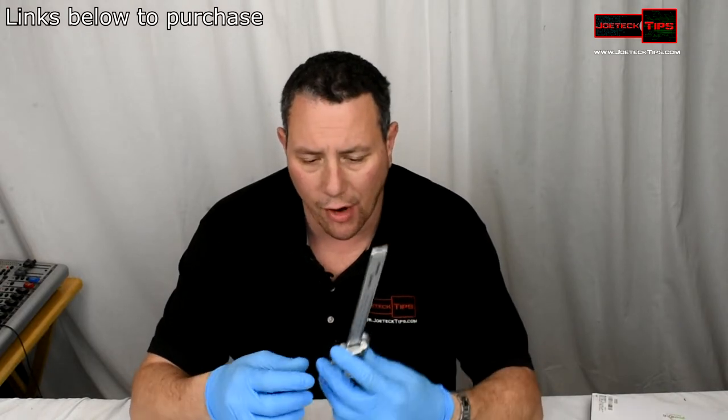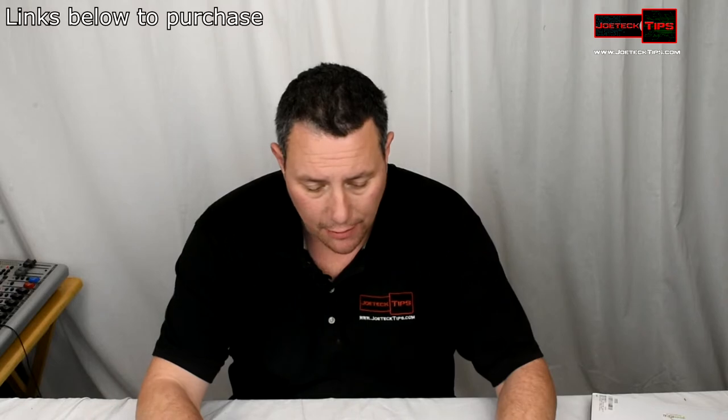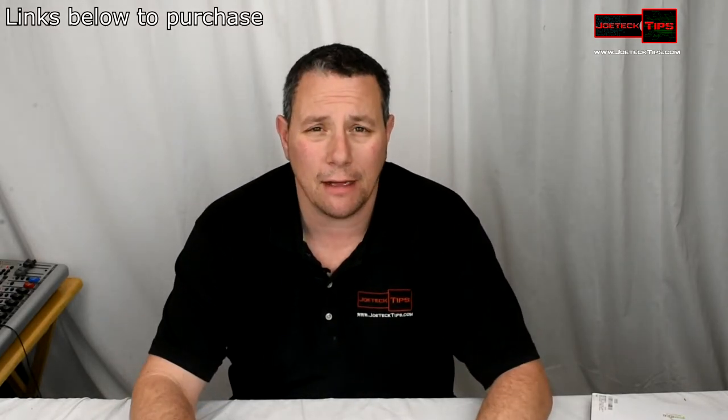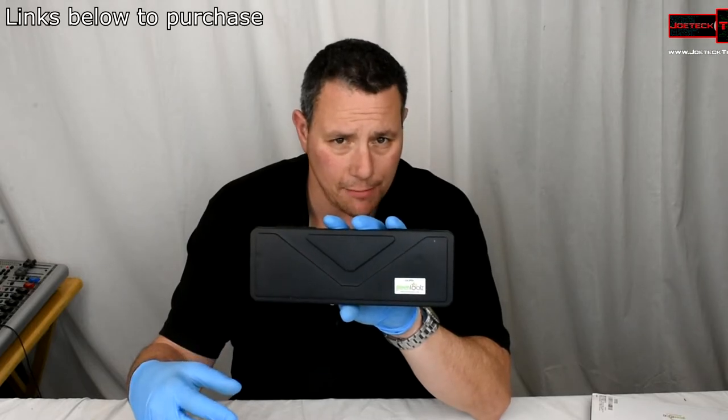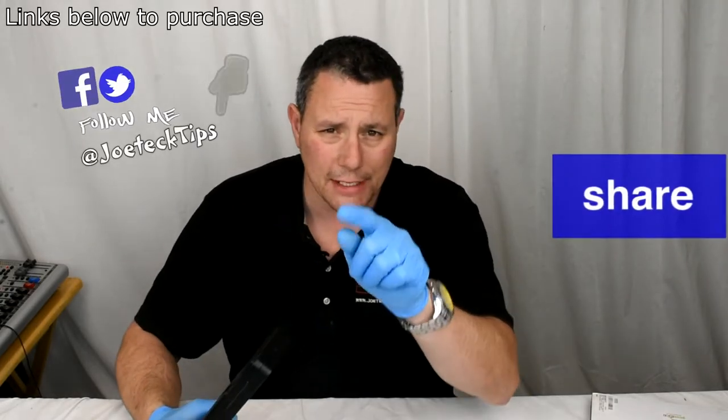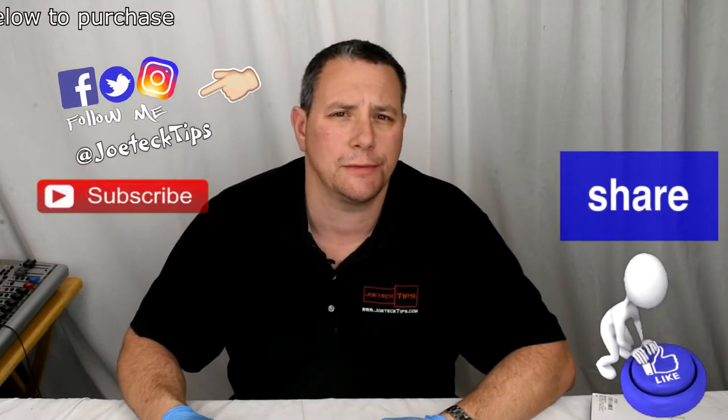It's definitely a must-have product just to have around the house — you never know what you may need to measure. I'll have a link in the description below. It also comes with this awesome carrying case — you can't beat it. If you like this video, give me a thumbs up, and if you're not a subscriber, please subscribe!